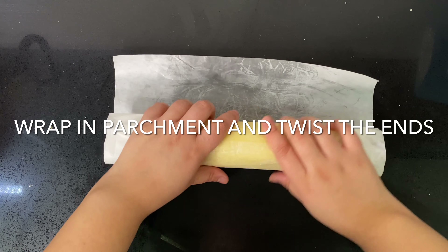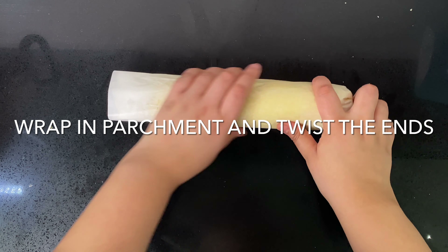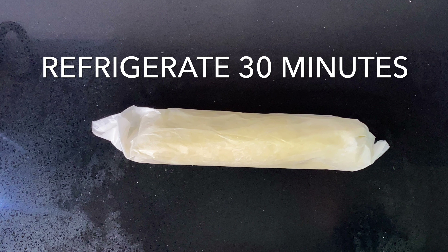At this point you can wrap the shortbread dough tightly in parchment paper and twist the ends. Refrigerate the dough for 30 minutes to allow it to firm up.